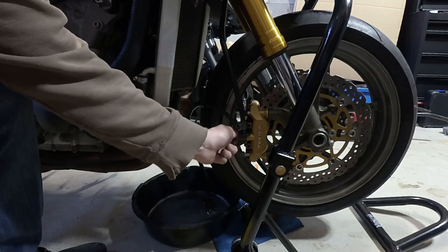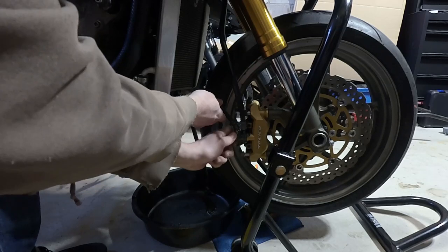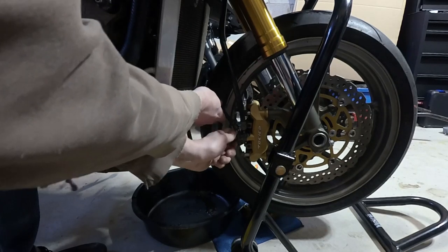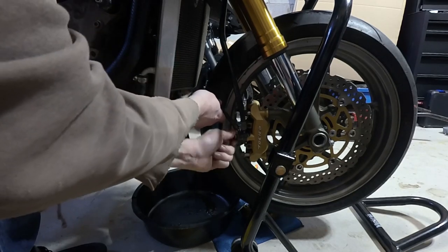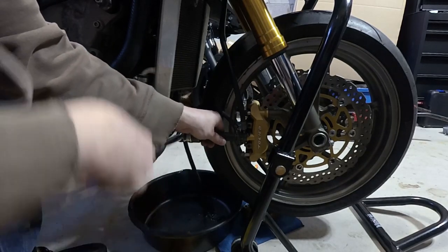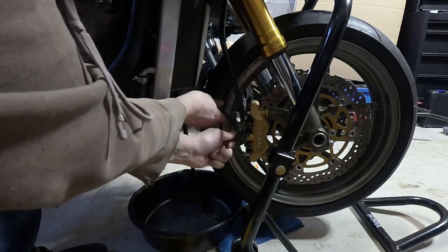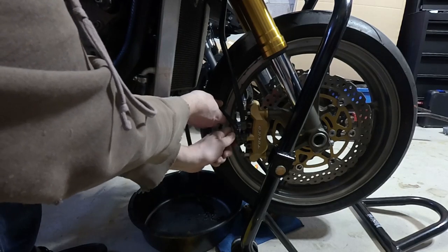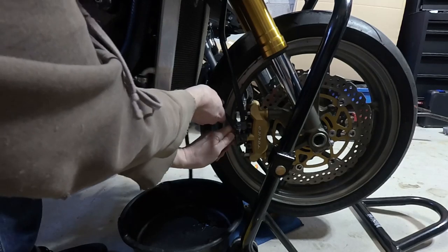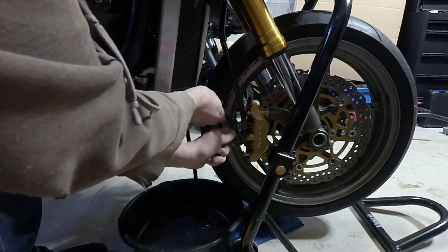We're on the right-hand side of the bike now. I've already loosened this bolt—again, it's the 12mm. This is a hop-over brake line, so it has one line down from the master brake cylinder and then it hops over to the other side of the bike, similar to the FZ6R. A lot of people like to change those lines out and have two individual lines coming down as an aftermarket upgrade. We're going to have a fair bit of brake fluid here because our reservoir is probably pretty full.